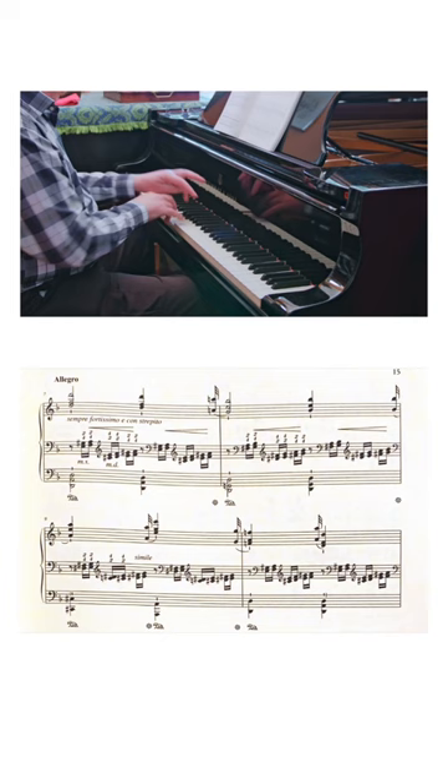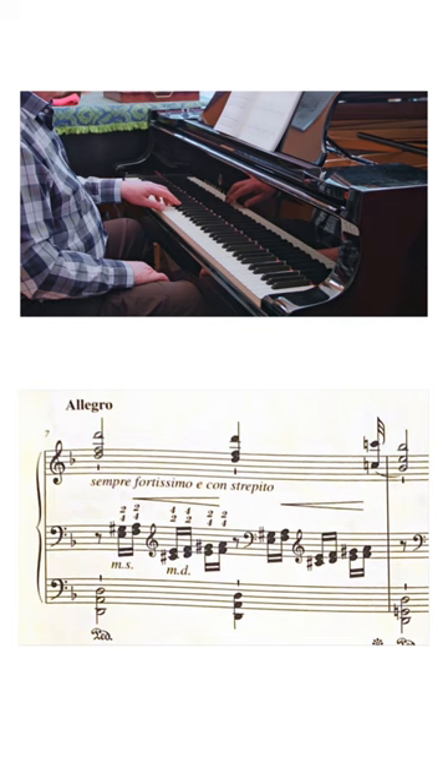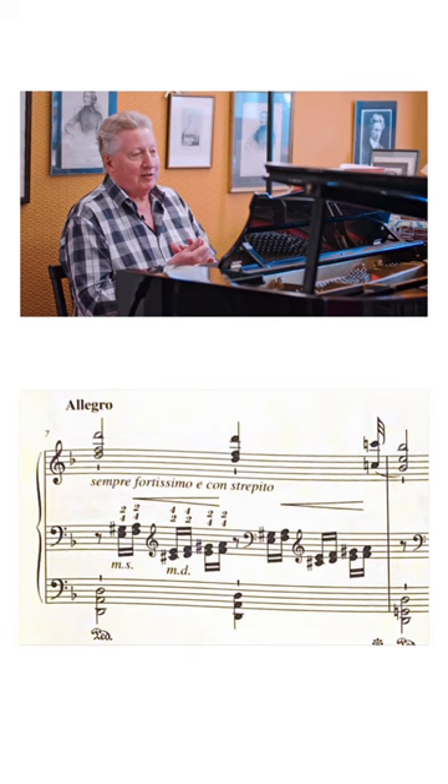This actually produces a much better sound than what some people recommend: doing almost legato 2-4-1-3. If he hadn't instructed this fingering, that might be the first solution you'd think of, but it doesn't make the right sound.